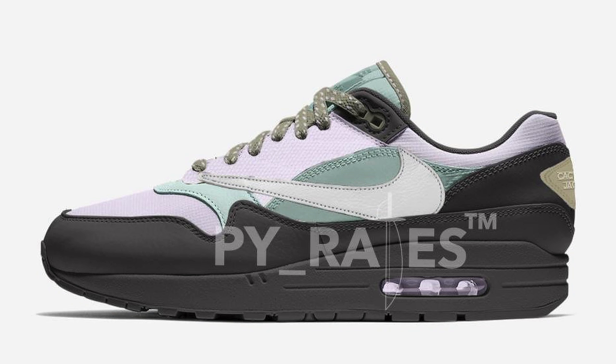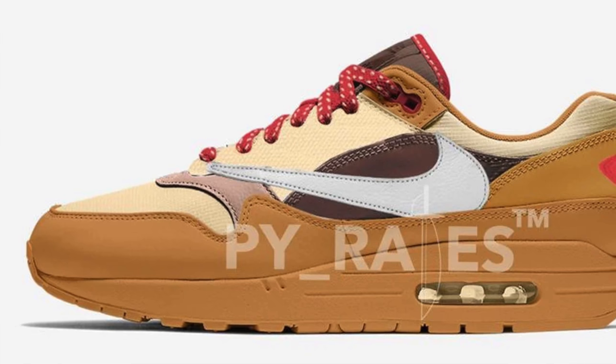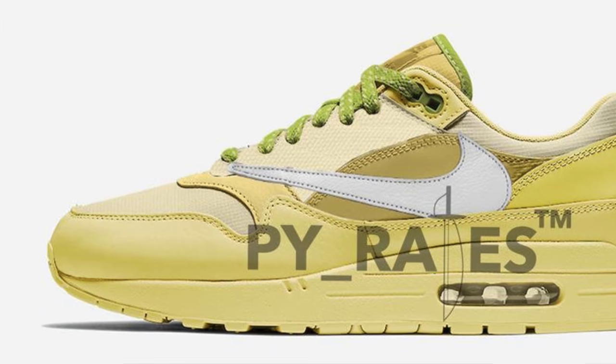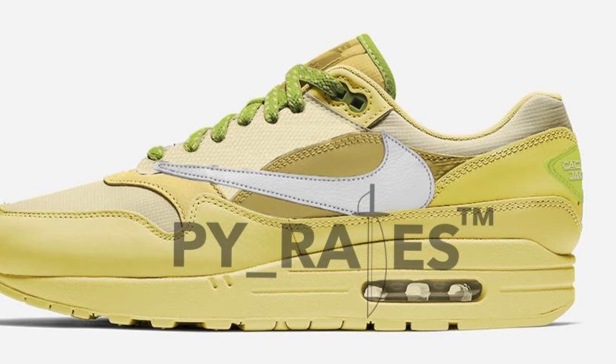If I had to pick one, I'm kind of torn between the wheats and the Off Noirs — both colorways are really clean and have some nice accent hits. As far as release information, no one really knows much about these shoes. Apparently they're supposed to be dropping sometime around the holidays, but no one knows for sure. We also don't know whether all five colorways are releasing together or in a staggered drop, which wouldn't surprise me. Either way, all these colorways will be very limited and most likely pretty difficult to get — so if you want a pair, there's a good chance you'll be paying resale. I haven't won a raffle in like a year and a half — it's crazy, and I buy sneakers constantly.